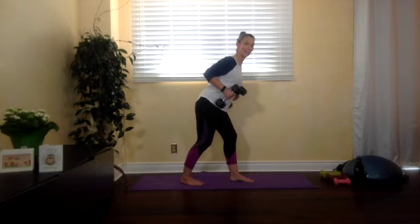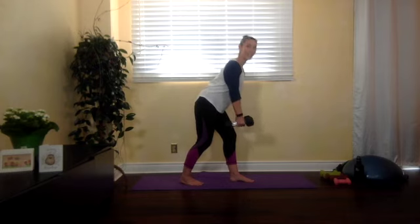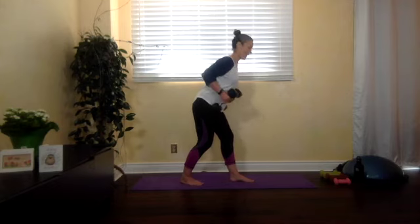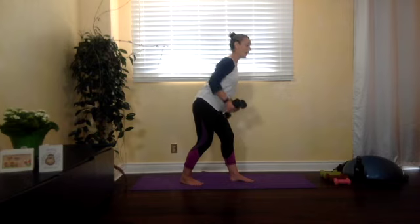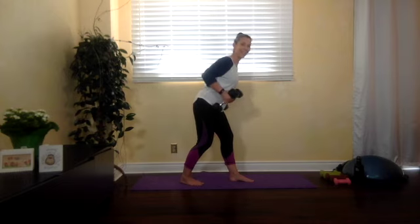Exhale as you come up, inhale down. Sometimes people get caught up in breathing — the important thing at first is that you're consistently breathing. If you hold your breath, that's known as the Valsalva maneuver and it could increase blood pressure, so we don't want that. Just make sure you're exhaling and inhaling, full range of motion, with a slight bend in the joint. Notice how slow and steady I'm going.